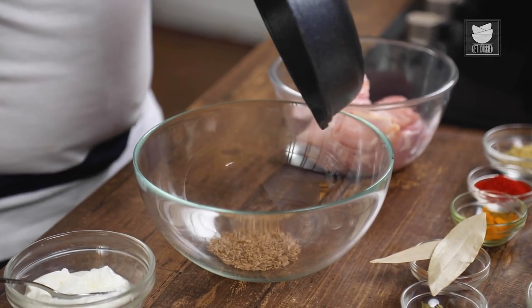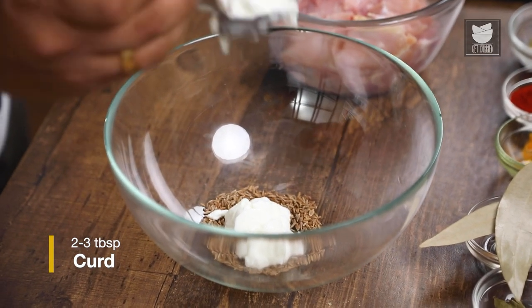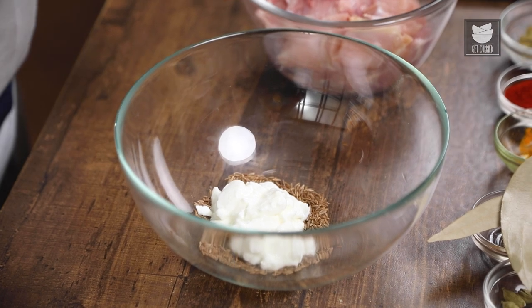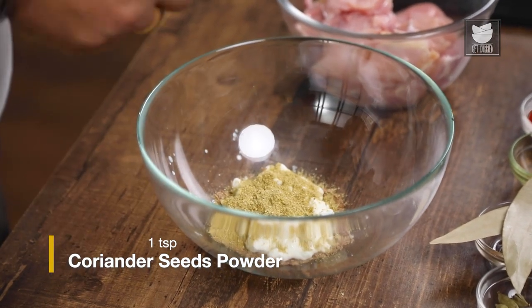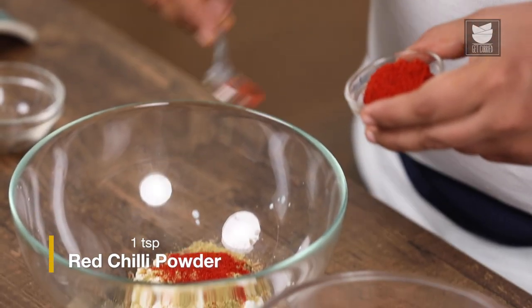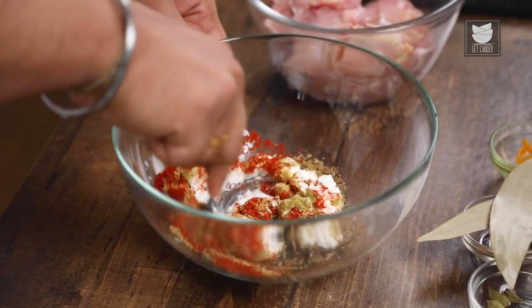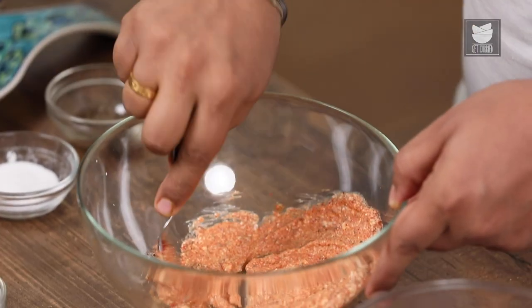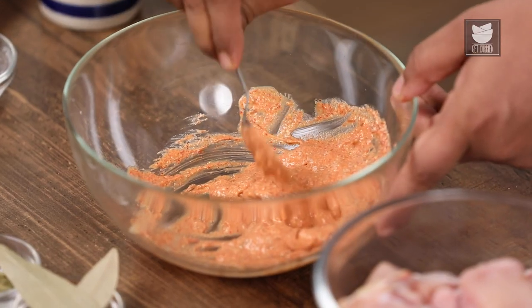The cumin is done — pass it into a bowl. And in that bowl, I'm going to add 2-3 tbsp of curd. Next, I'll add Coriander Powder and Red Chilli Powder. I'm going to mix it nicely. And there you go guys, our Masala Yogurt is ready. I'm going to set it aside.